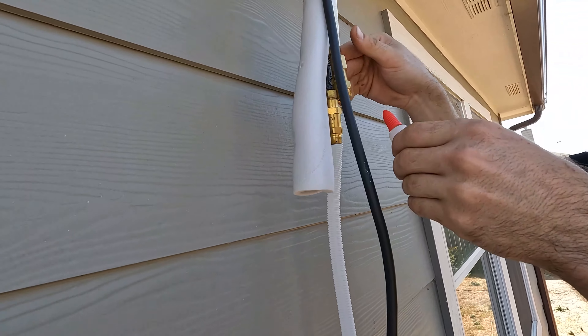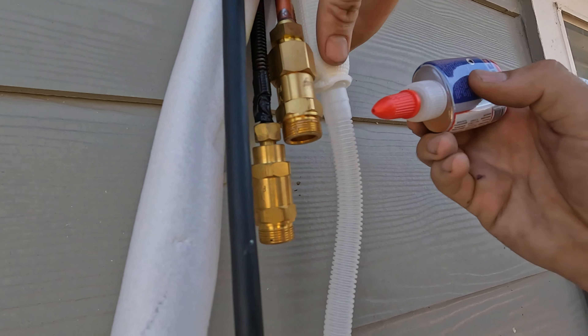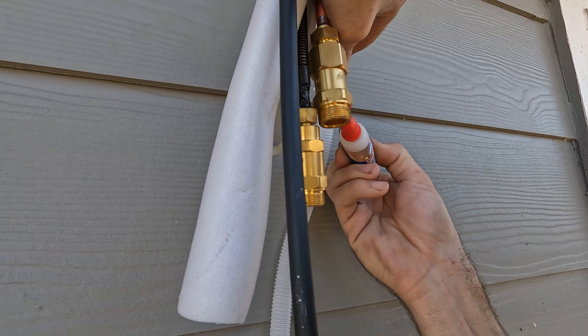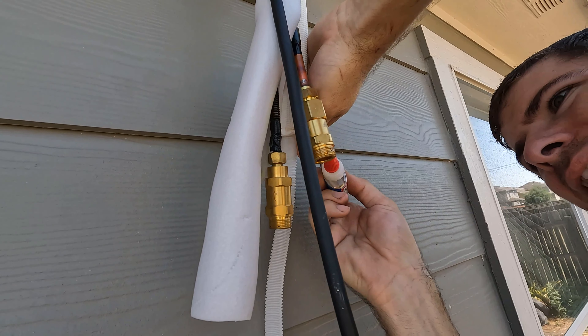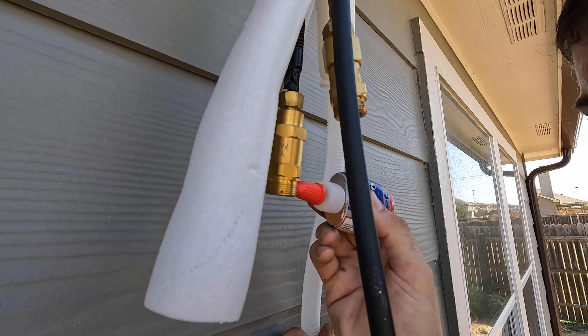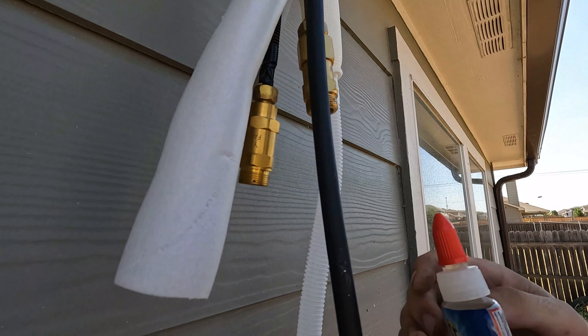I don't know if you're supposed to put this stuff on here but everyone did it in all the videos I've seen — it's a sealant or something. If you guys think we should use it reply yes in the comments. Did you use Nylock Blue on your install? Let me know in the comments.